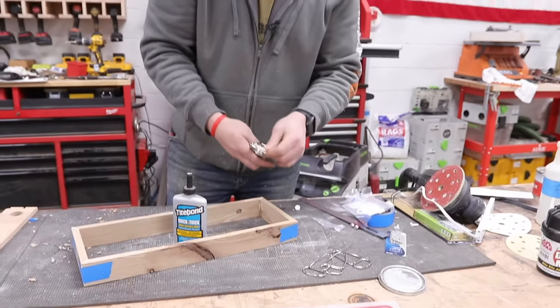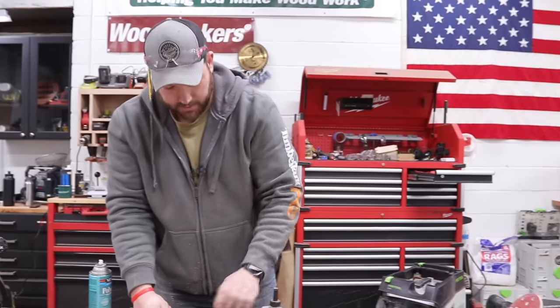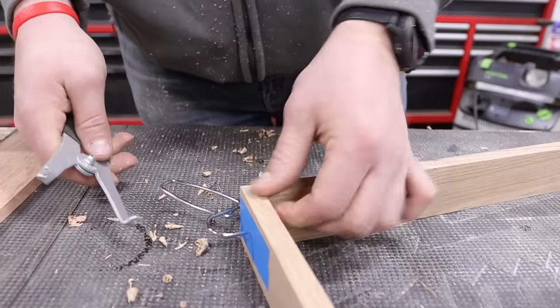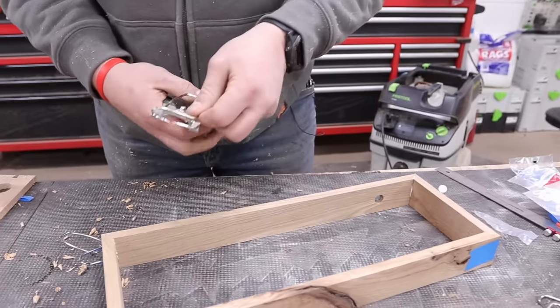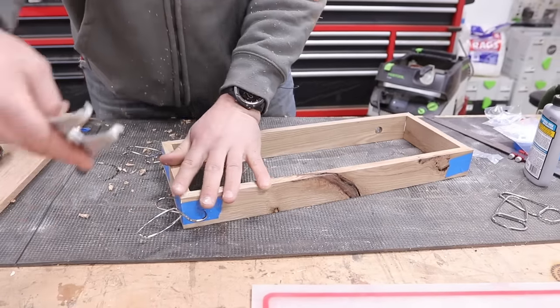Loaded corner clamps — they're used for trim carpentry and I use them a bunch. They do leave a little indent, but they spring things in nicely when you're making miters. I've got a link down in the description if you guys want to grab yourselves the same set — pretty affordable too.